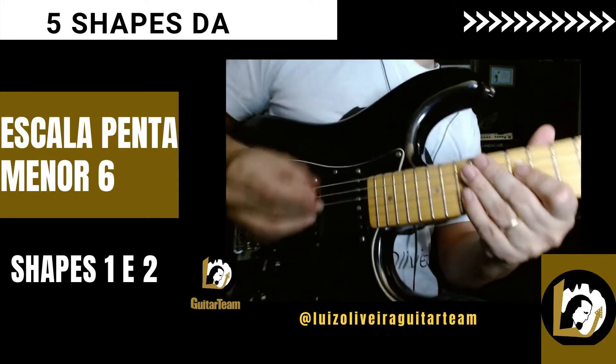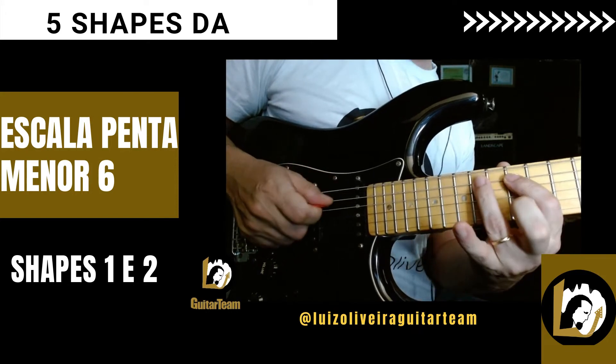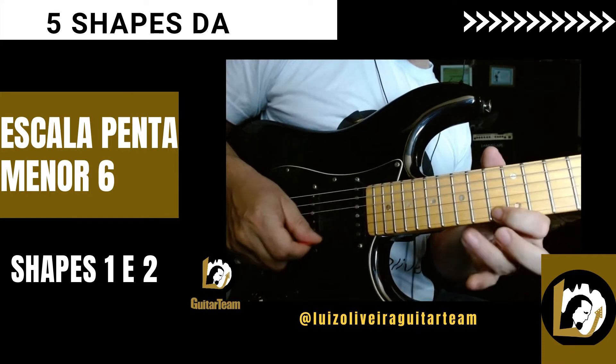Shape 2 partindo do Fá, da terça. Fá, Sol, Sol sustenido, Lá, Si. Ré, Fá, Sol, Sol sustenido, Lá, Si. Ré, Fá.